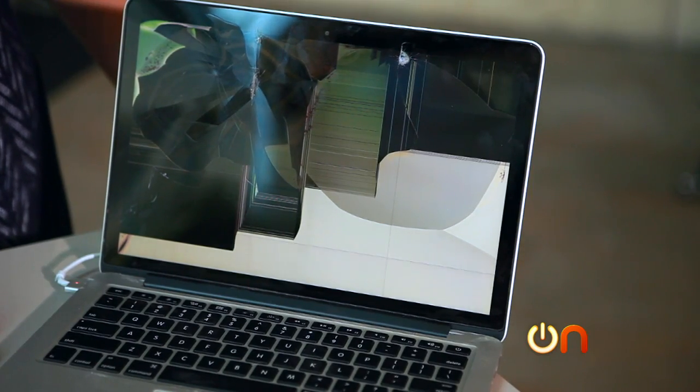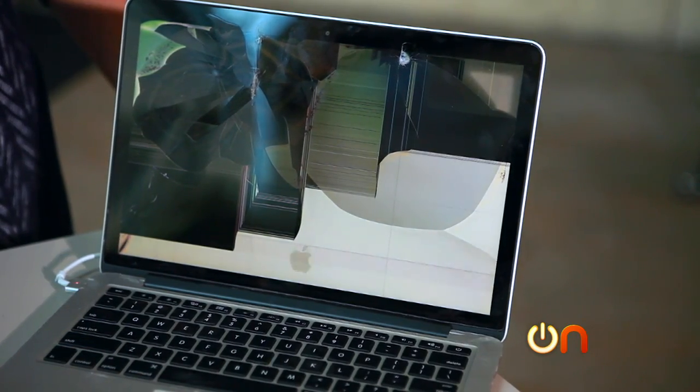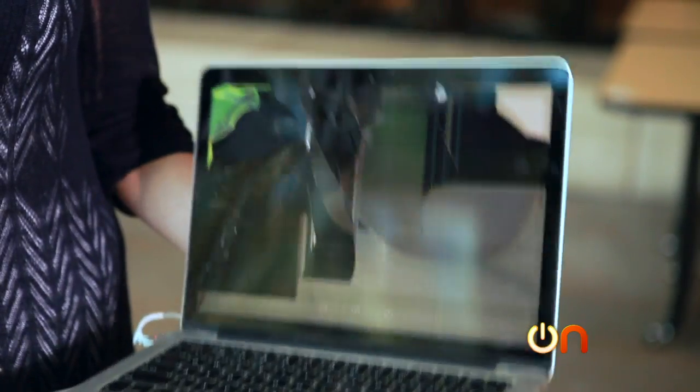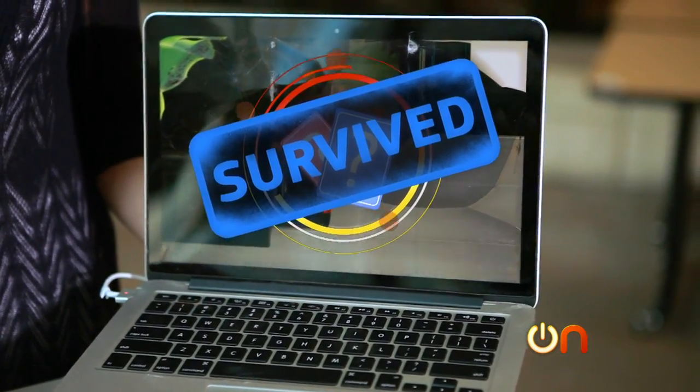Just when we thought it was dead, it came back on — not fully on, but it just needed a little while on the juice to get a little bit of battery life back in it. It's not okay — the screen is definitely in a lot of trouble. But you saw us do a lot of bad things to this MacBook Pro, and honestly, I bet you could replace this display and you would have a functioning laptop. This guy is unquestionably construction-grade.